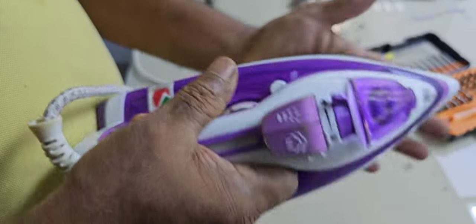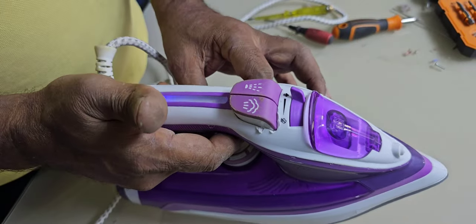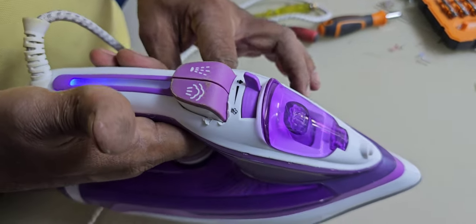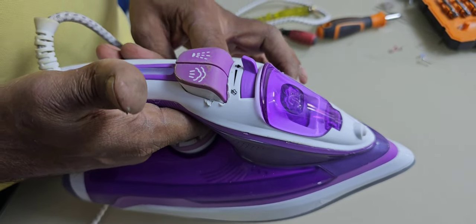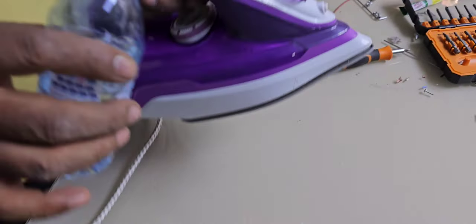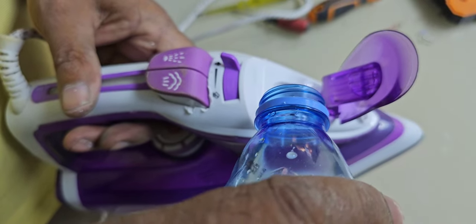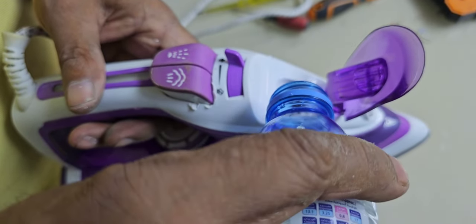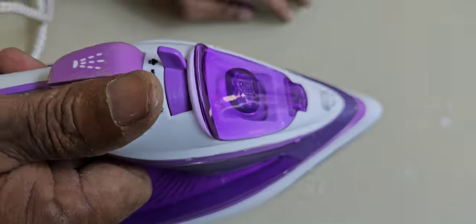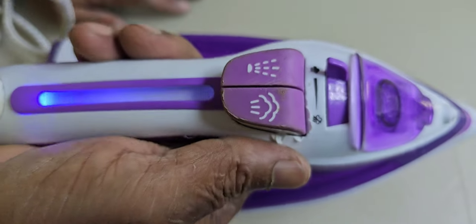Now we can use it. We will check — finally it's okay, working fine. You can see the bulb indicator. We will fill the water also here. We can check — perfect. Thanks for watching my channel. We will meet again with another video. Thanks again.